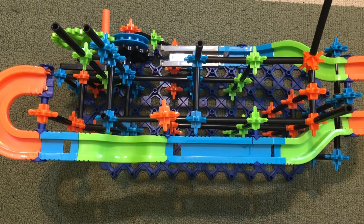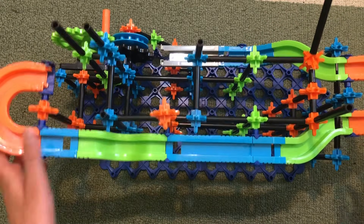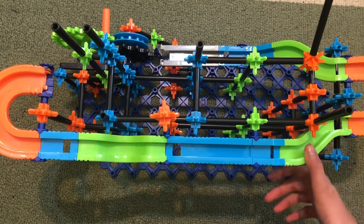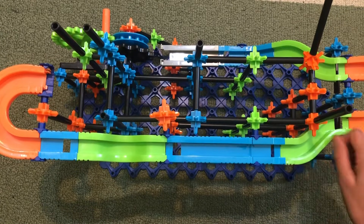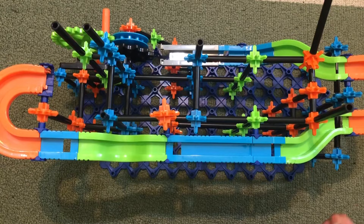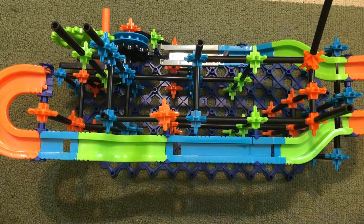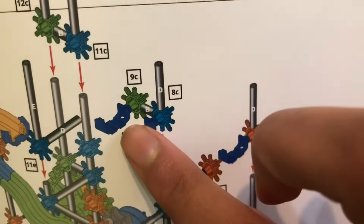Hello everyone and welcome to part 2 on how to build a Discovery marble run. In this video we will be doing steps 15 to 28, so let's get started. If you have not watched part 1, I will leave the link down below for you guys to watch it.